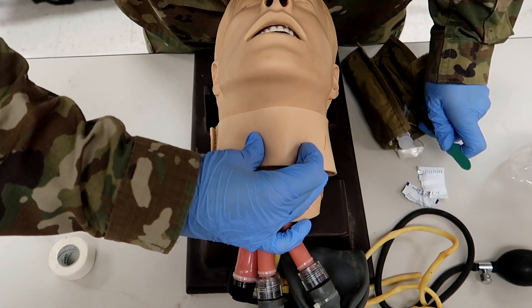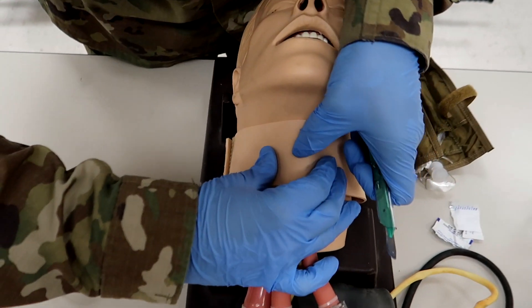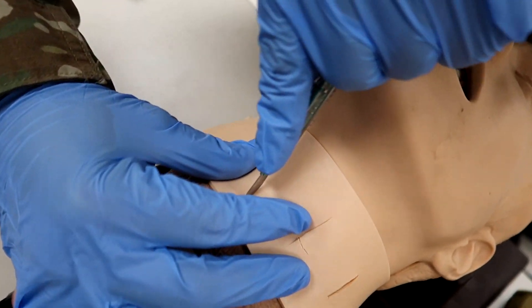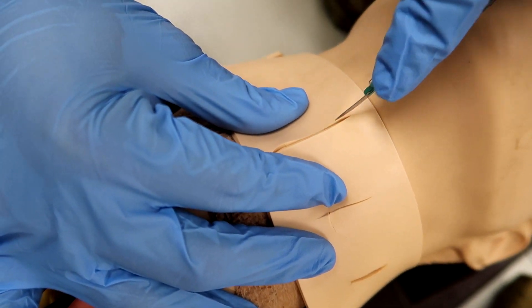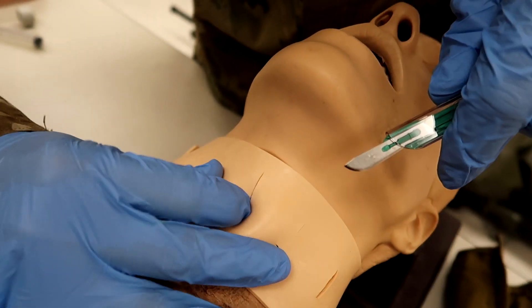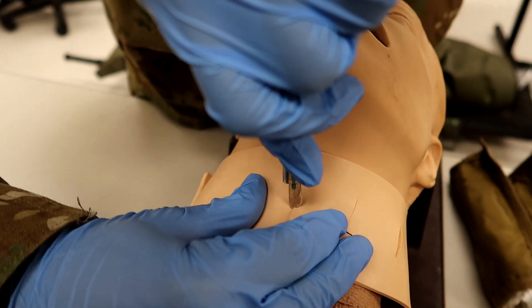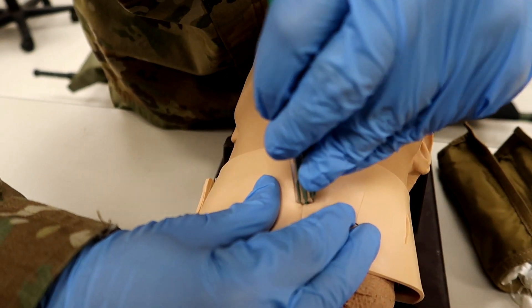Now that he's reconfirmed, he's going to turn the scalpel horizontally. He's going to make a one-inch vertical incision through the skin over the membrane. He's going in. Now that he's got his site there, he's going to reconfirm the site with his finger. He's located his site, and now he's going to turn the scalpel horizontally and poke through the actual cric membrane, making a half-inch incision.